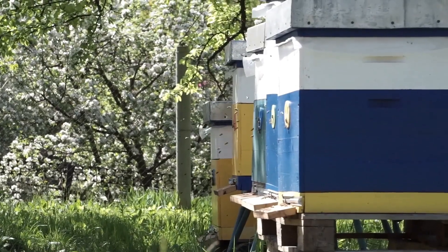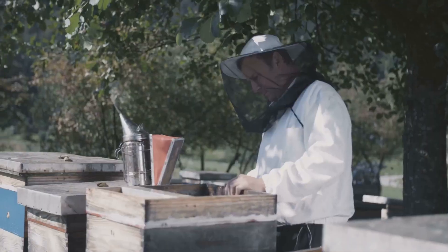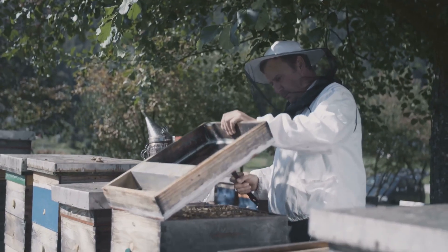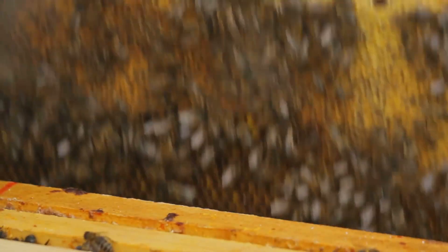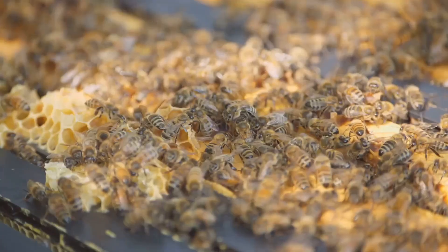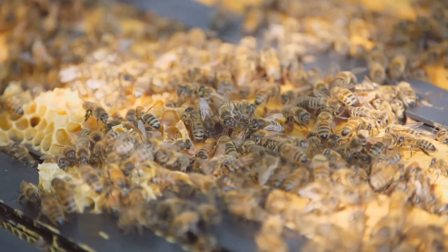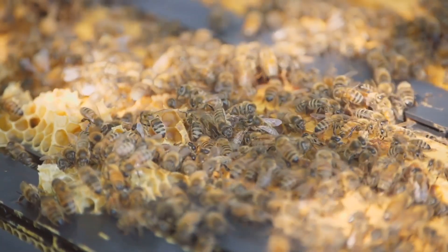Once you've found the perfect spot, you can begin assembling the necessary equipment. Acquiring bees is the next exciting step. You can purchase a nucleus colony, commonly called a nuc, from a reputable beekeeping supplier. A nuc consists of a small colony of bees with a queen, brood, and some honey stores, providing a solid foundation for your hive.